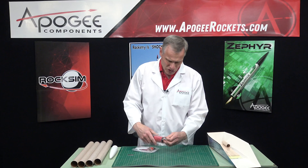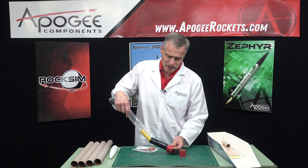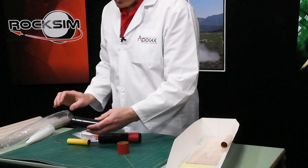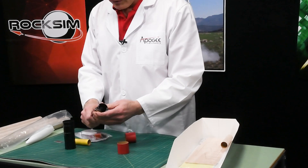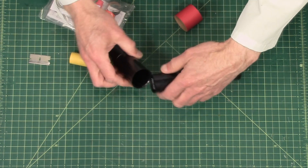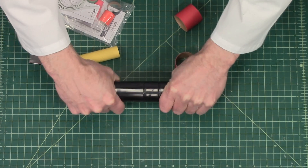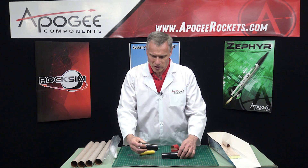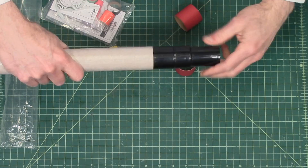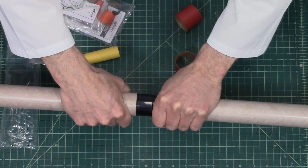A few years back, I heard that Estes redesigned this kit so that it can come apart. Because it's such a long rocket, you can't even put it in your car unless you have a minivan or something like that. So they designed it so that it will unscrew. This is the part that unscrews — it's got a couple of little studs here that go into grooves on the inside of the mating part. You give it a twist and you can feel it lock. So you'll glue one coupler on one side and the other on the other side, and once you've got this long rocket, you just twist it to lock it in place.